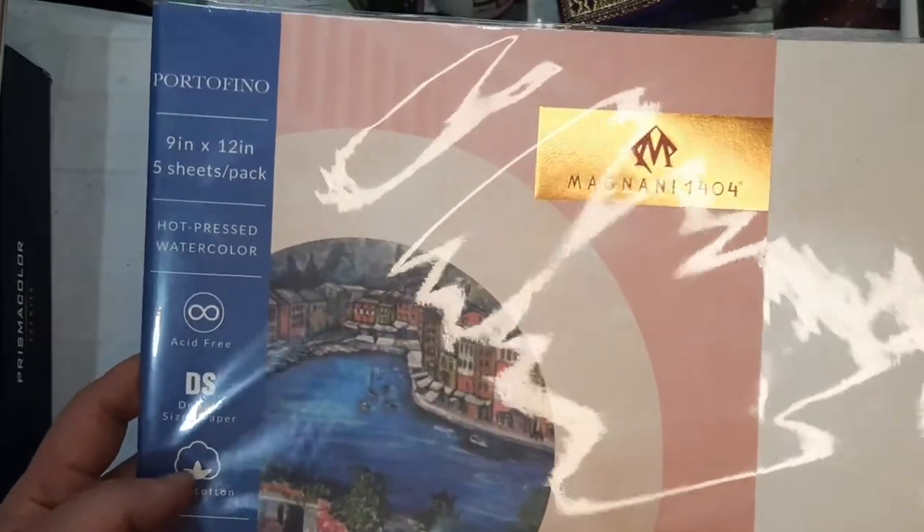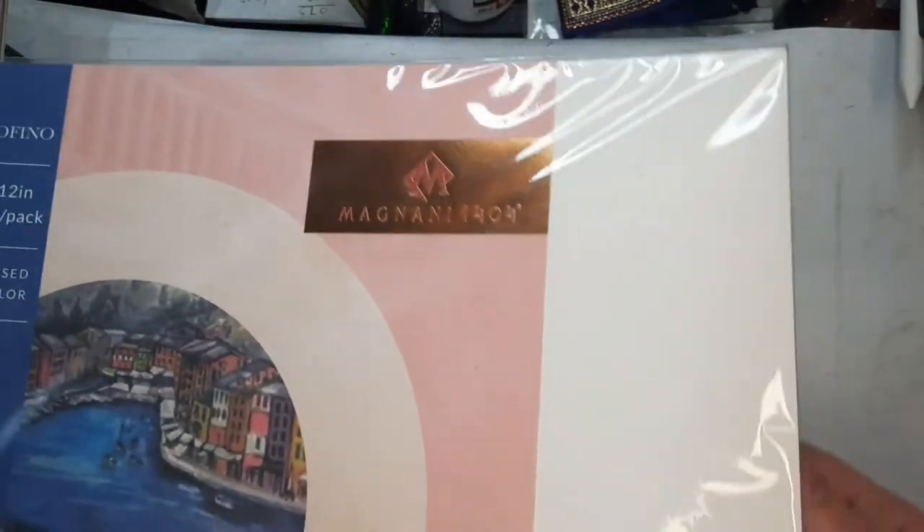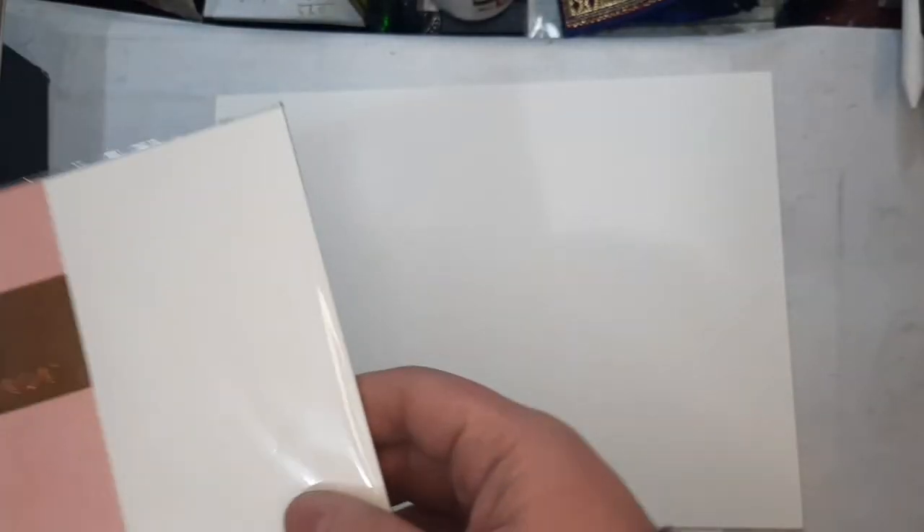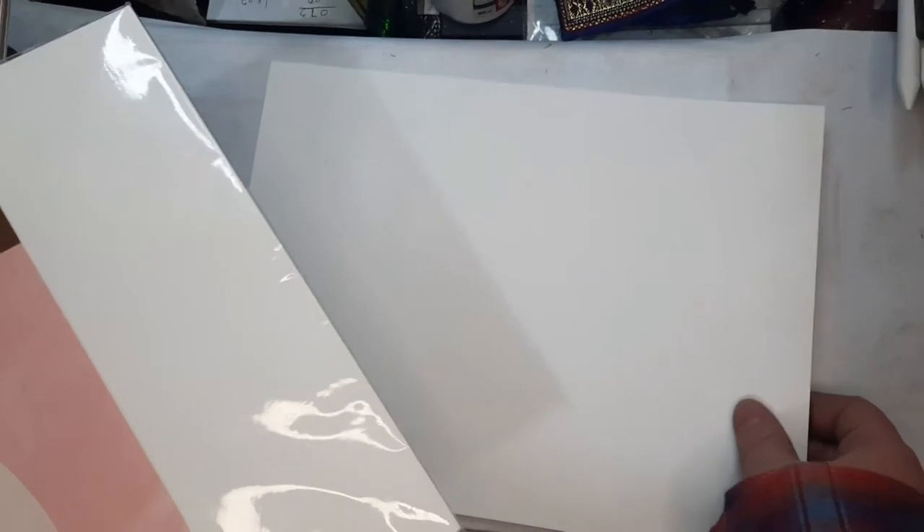Here are the things I've purchased. This is the Magnani Portofino, which is Magnani's hot-pressed watercolor paper and it's 100% cotton. I bought it at Art Bar and the feel of the paper reminds me of Bristol papers I've used before. Before committing to a full block, I'm just testing a five-sheet pack which cost me 300 pesos, around six US dollars. We'll use one of these sheets to try out the art supplies in this haul.